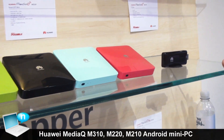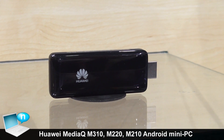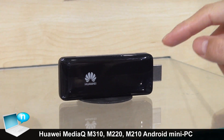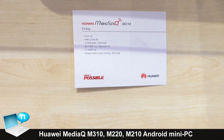The next one is a dongle design. This one provides a basic OTT service. You just need to plug it into the TV's HDMI port and connect to the internet, and you can watch OTT content services.